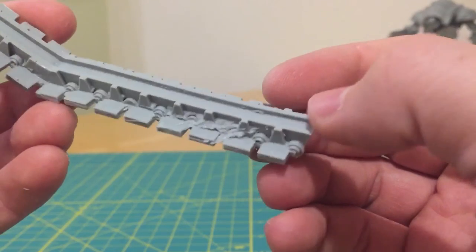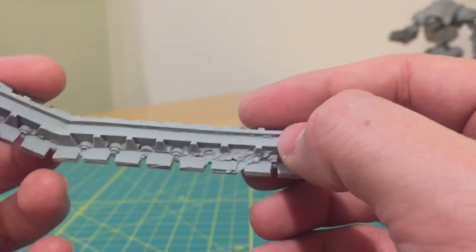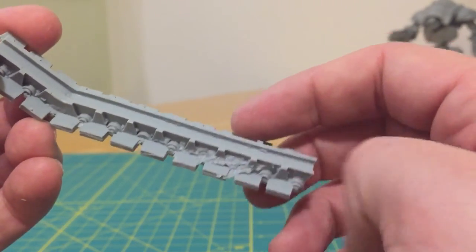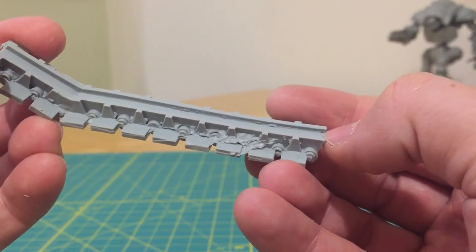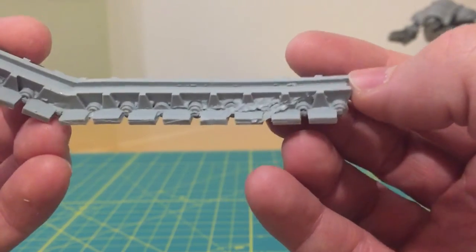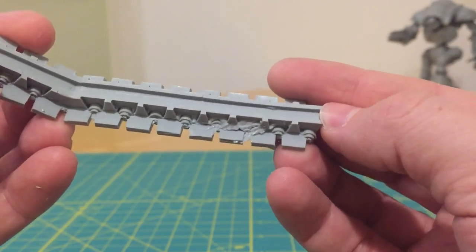The severity of this will depend on what you're dealing with. This part, because of where it sits on the Landraider model, could be cleaned up relatively easily and hidden from view. However, I have had this occur on faces and other points of fine detail — if that happens, it's the same solution: contact Forgeworld and ask for a replacement part.